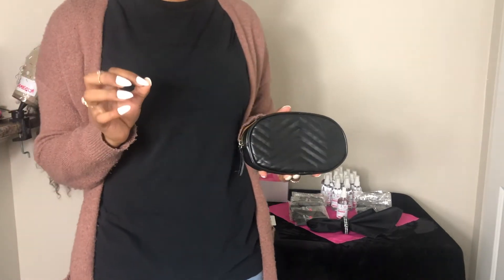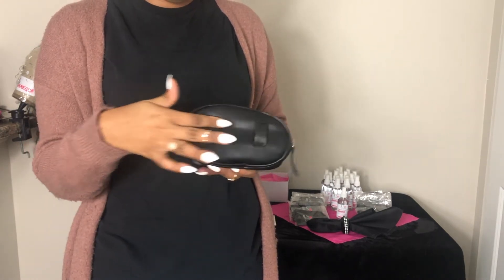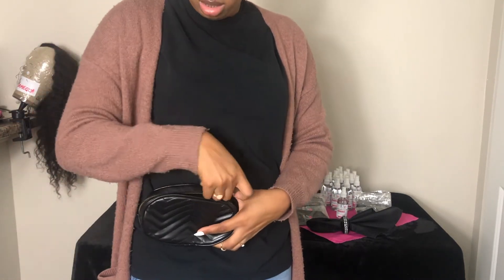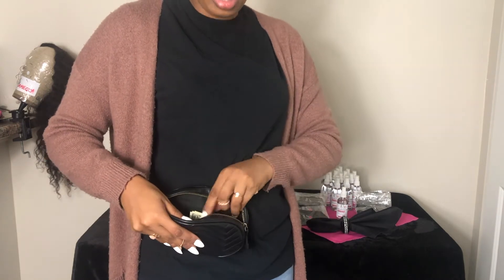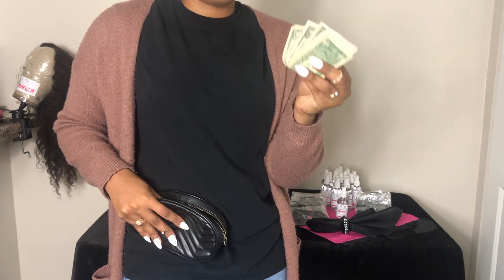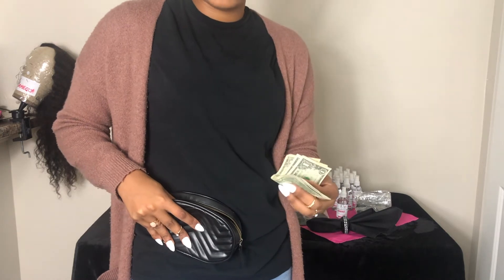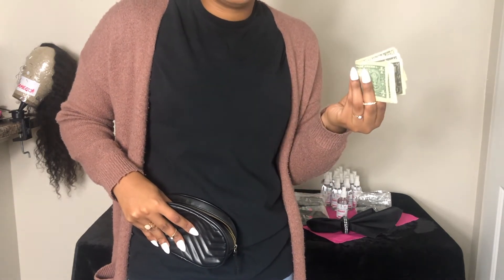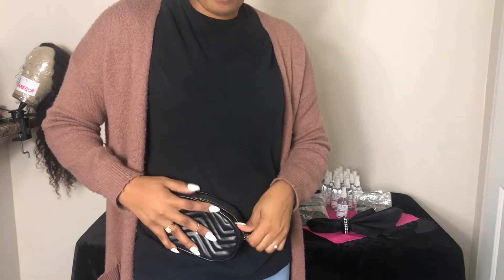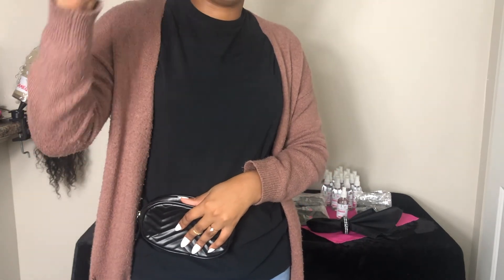I would get a money bag. I like this money bag because it has hoops and I can put it on me, keep the money close to me, and give them change. When you go to your first pop-up, you want to make sure you have change on you in case somebody says 'do you have change for a 20?' Always have the money on you so you can give someone change. I would have at least $40 of change — like 20s, 5s, 1s — in the money bag.